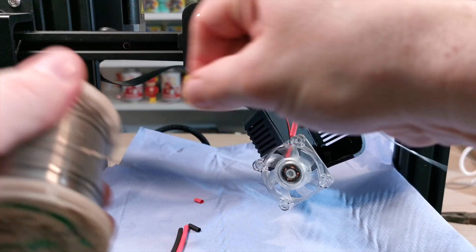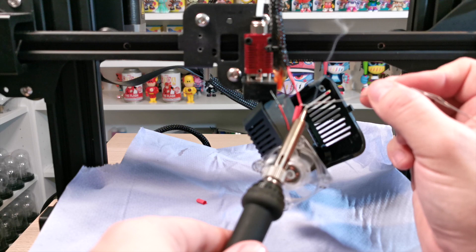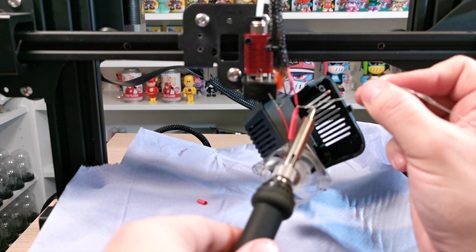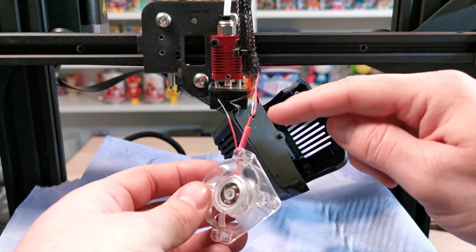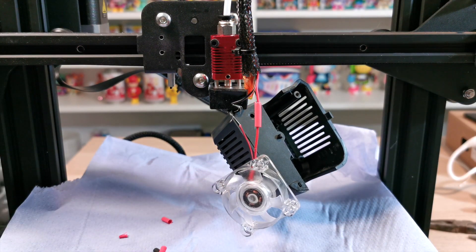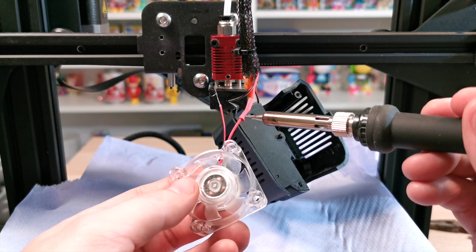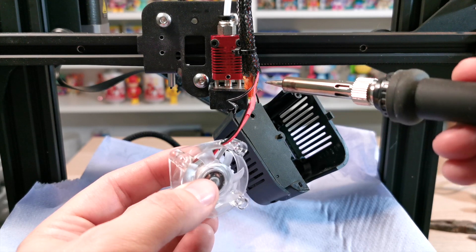Grab some solder wire and pull off what you need. Heat the wire with the iron and then slowly go along with the solder until you're happy they're bonded together — we're speeding through a bit of this but you get the gist. Once you're happy, fold the cable back on itself so it stays straight, then slide the heat shrink sleeve over — make sure you put the sleeve on beforehand, don't try to add it afterwards. Using the edge of the soldering iron, lightly go around it to heat the shrink until it becomes one solid piece, ensuring those exposed wires won't touch anything.